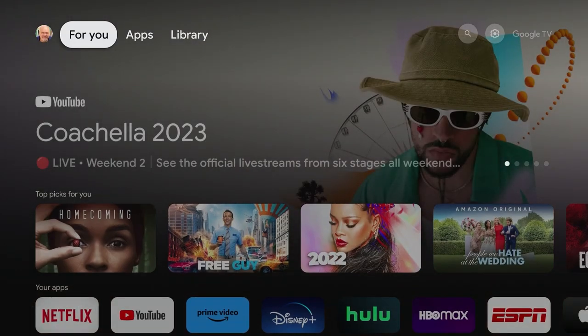So again, it's a matter of personal preference. What do you think? Put some comments down below and let me know what interface you like the best — Android TV, Fire OS, or Google TV. I'm very curious.